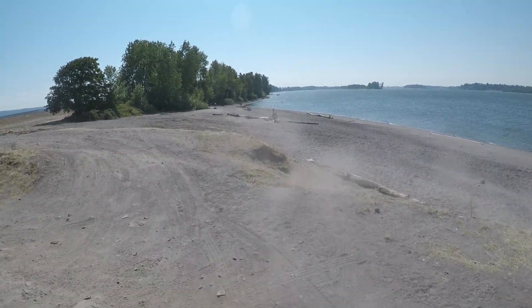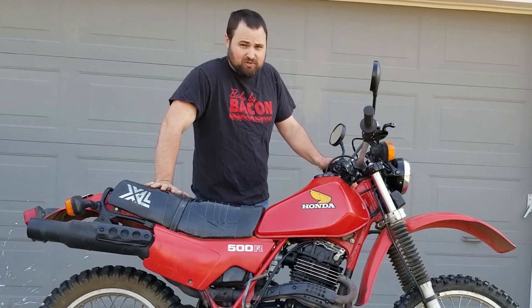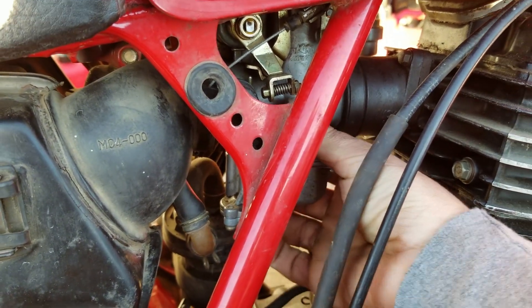There was one mistake that the previous owner made — the whole reason he sold it so cheap — and when I figured it out it was quite a shocker. When I test rode the bike it idled fine, but whenever you got anywhere near the throttle it would just backfire and try to die instantly. It was acting like it was starving for fuel.